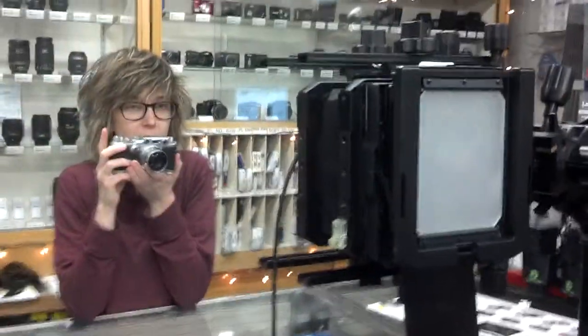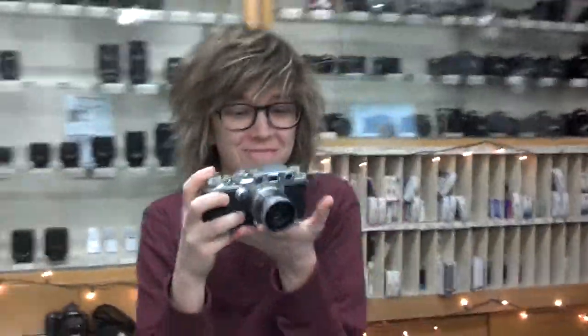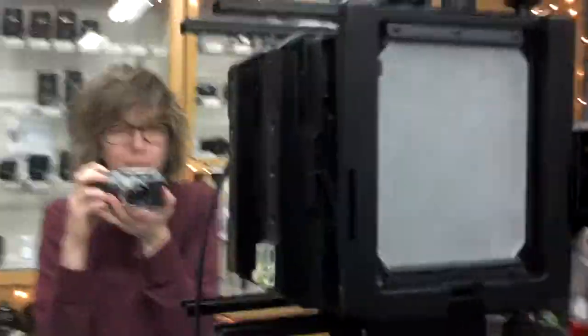Hey guys, it's Relief and Fully Photography, Test 2. We have Taylor showing off this amazing Leica. We're going to set it up. Everything's ready for me to snap the photo.